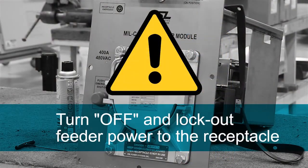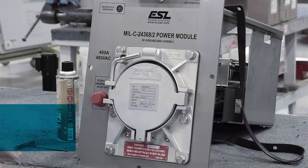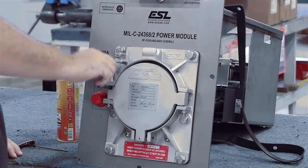Turn off and lock out feeder power to the receptacle. Open the MIL-C receptacle lid.